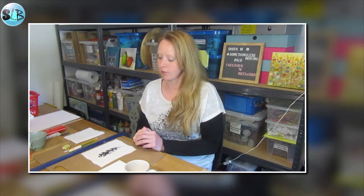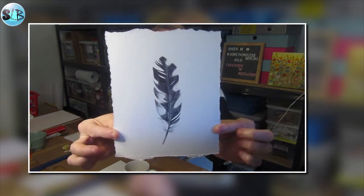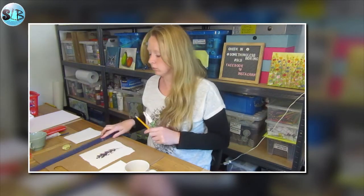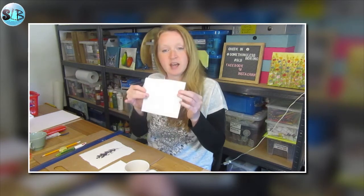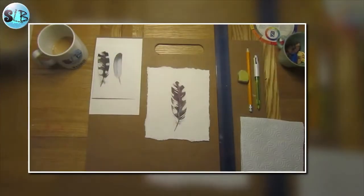Hello and welcome to this week's remote art club. This week we are going to create a feather image — a woodpecker feather — and we are going to use biro. For this session you will need a ruler, pencil and rubber, a black biro, and a piece of kitchen towel or paper to rest your hand on, and most importantly a cup of tea or coffee. Go and grab yourself one and I'll meet you back here soon.